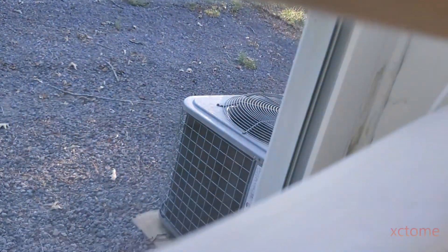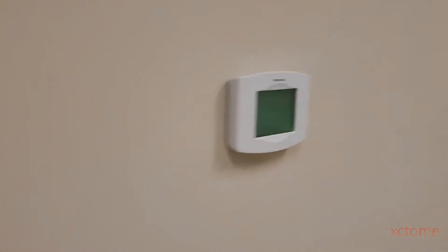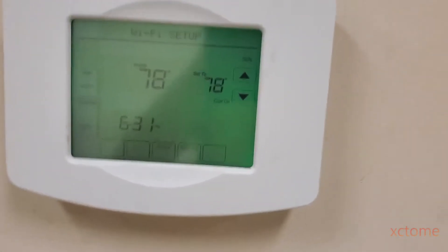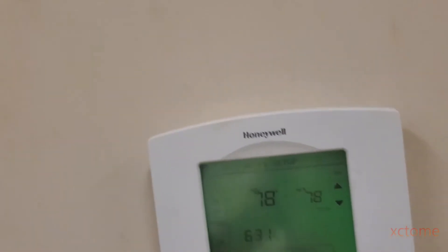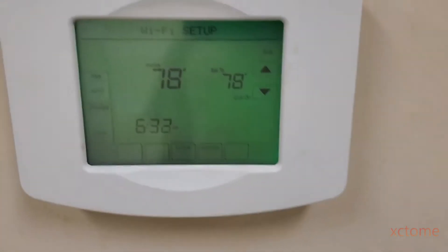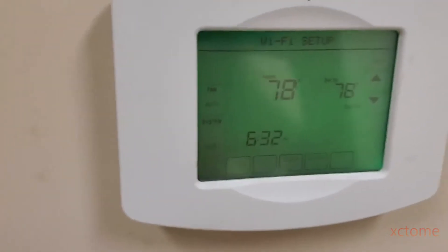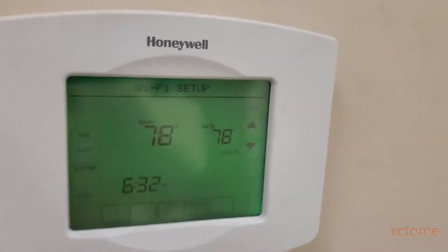I'll have to show y'all the air handler at a later date. But we look out the window and what do we see? A Heil condenser. Anyways, hope y'all enjoyed the video. I'll do a startup and shutdown one of these days, and I'll go upstairs in the attic and show the air handler — it's a mess. See y'all in the next one. Bye for now.